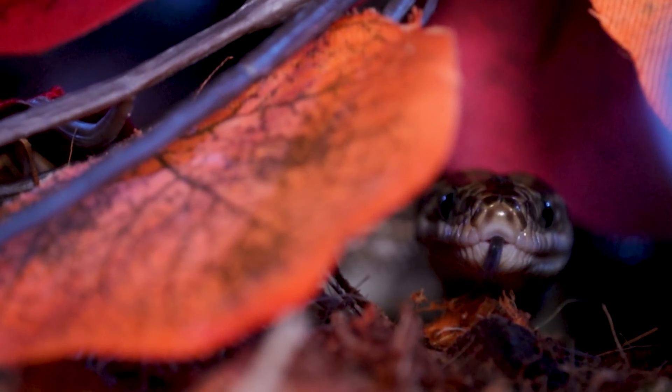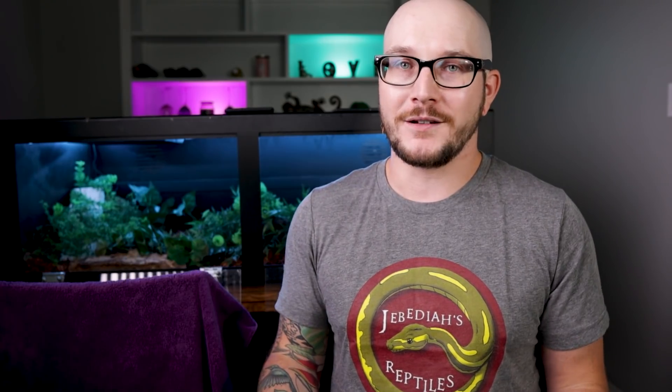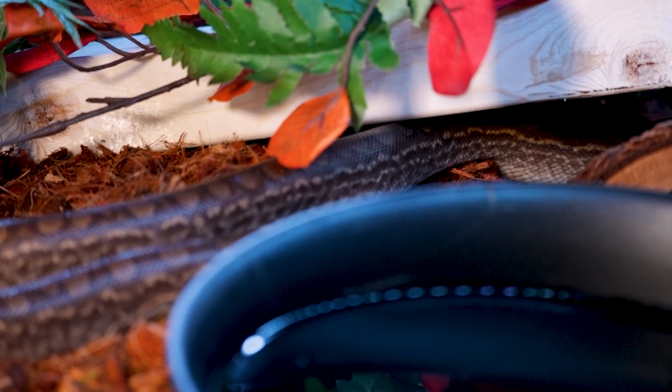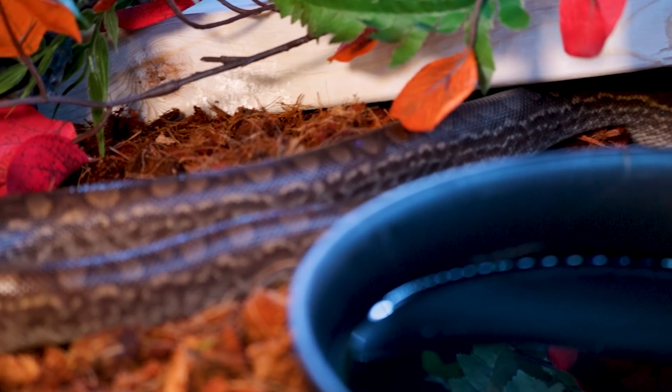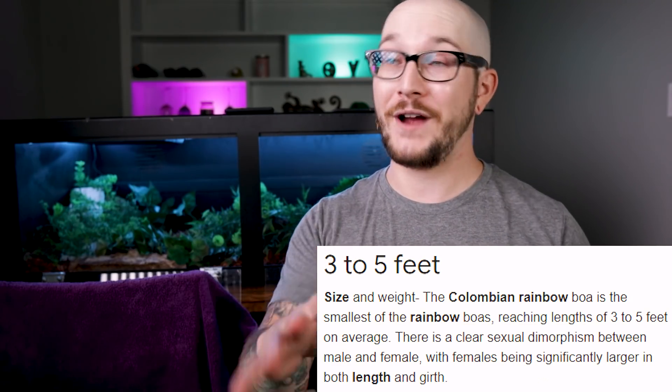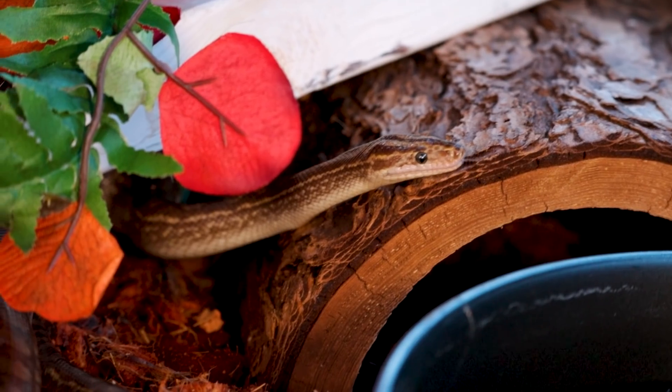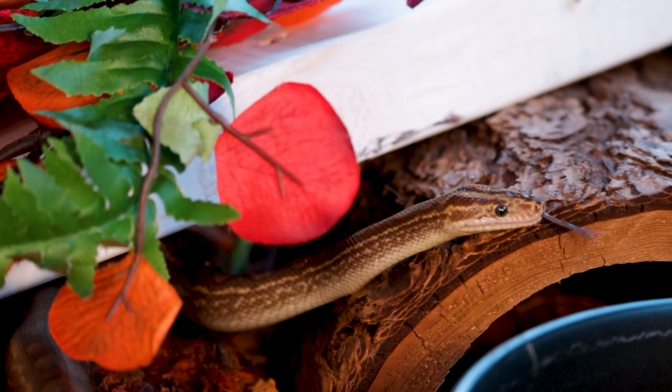The last and most fun part is to take your animal and put it inside the enclosure. This is what it's all about — watching your reptile explore and figure it out. This is Rainbro, a name pulled from the comment section. I'm going to put him inside this enclosure. Because Colombian rainbow boas only get to about five feet long, he can probably stay in this enclosure his entire life. This is a much larger enclosure than most people would recommend, but I much prefer larger enclosures than what are generally accepted in the hobby.